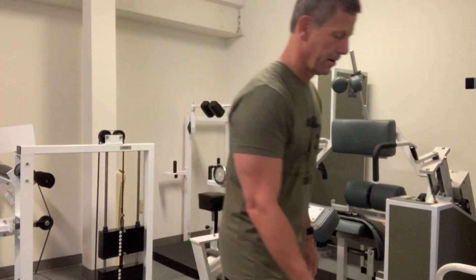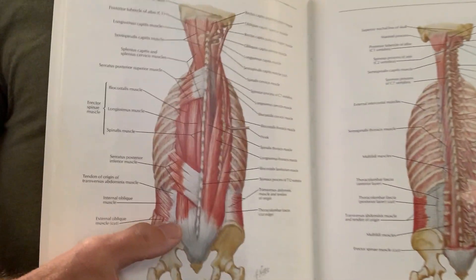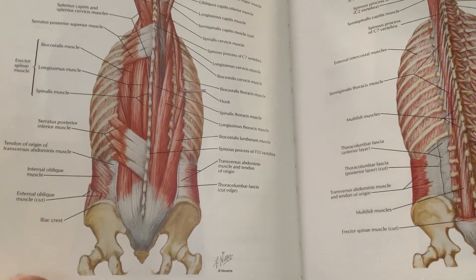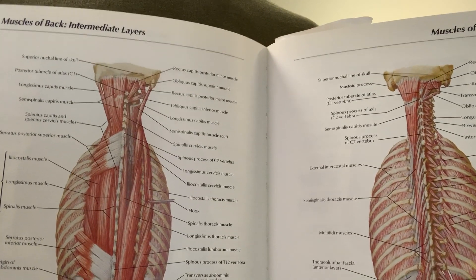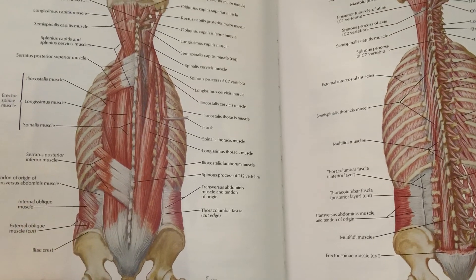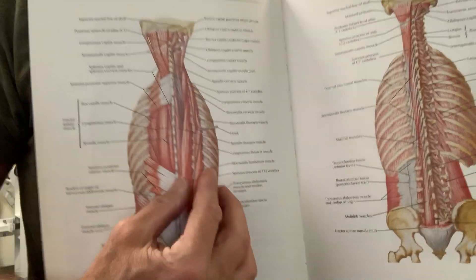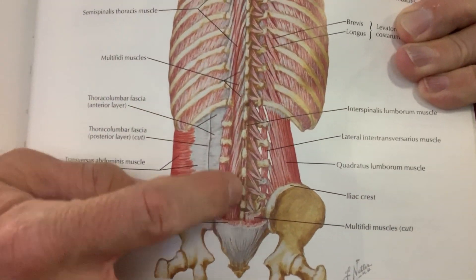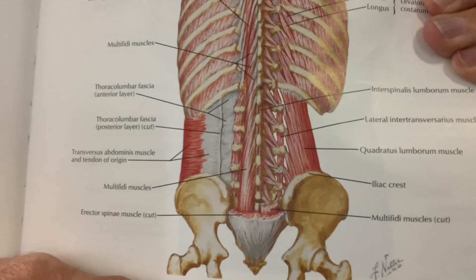Let me take a little break from the machine to show you in an anatomy book what we're trying to get after. These are the more superficial muscles of the lumbar spine that attach through the pelvis, go all the way up to the upper ribs, and even all the way to the occiput of the head to extend the entire torso. This produces approximately 188 degrees of motion of the trunk. If we strip away these superficial layers, you'll see what we're after — the multifidiae muscles and the transversalis muscles that are very, very deep.